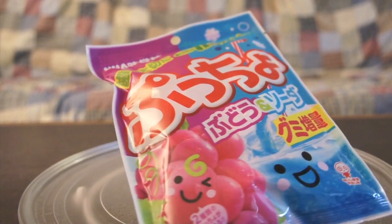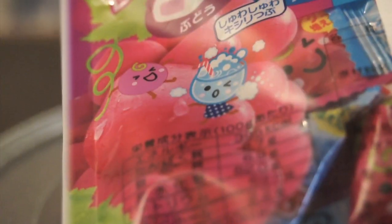Flavor, cellulose, baking soda, natural color, anthocyanin, spirulina, green tea extract. My god.